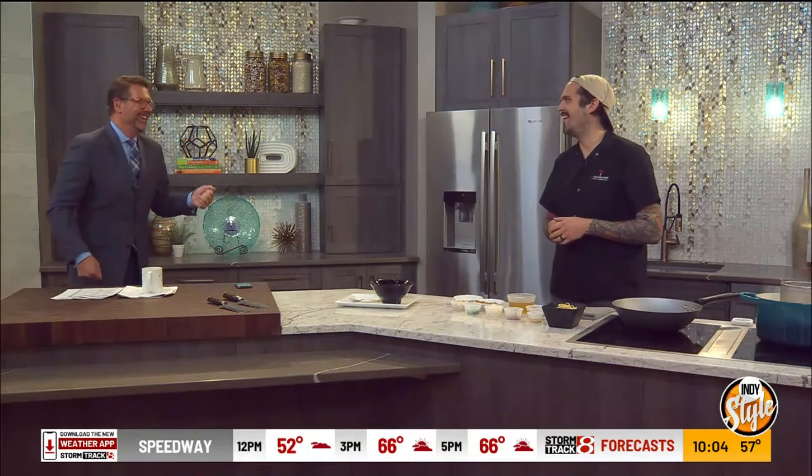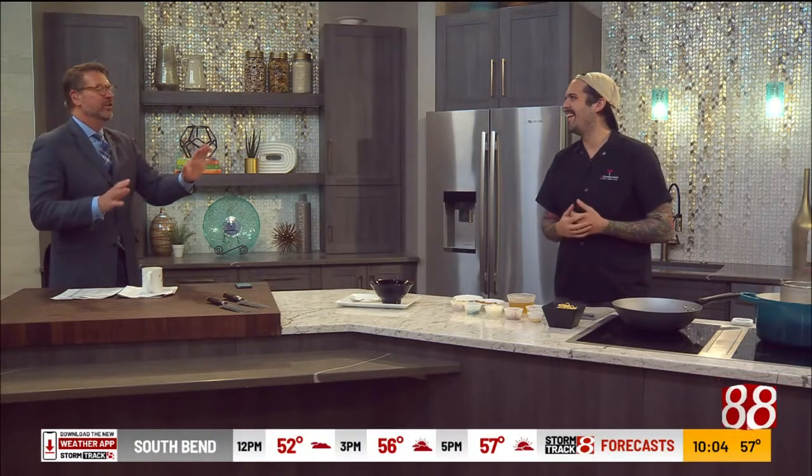You throw out the word ramen and people jump to dormitory conclusions, right? And that is fine, I guess, if your sodium levels are okay, but that is far and away nowhere near what you execute.